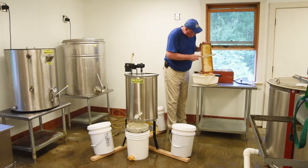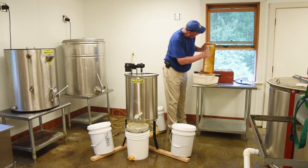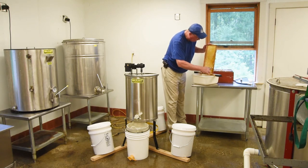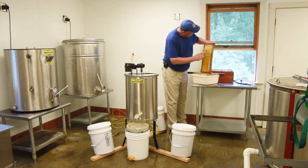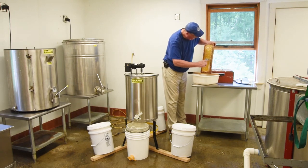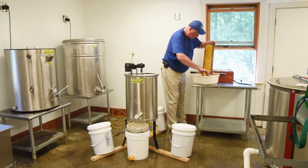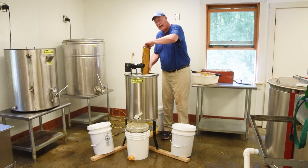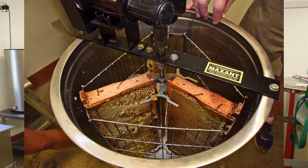This particular frame has not been drawn out as far as the previous one, so you can see the knife is not as effective. I'll be using the scraper on this one to take the cappings off, trying my best not to gouge down deep and trying to get all of the cells uncapped. You can do six of these frames and then you'll have a full extractor and it's time to start the spinning process.